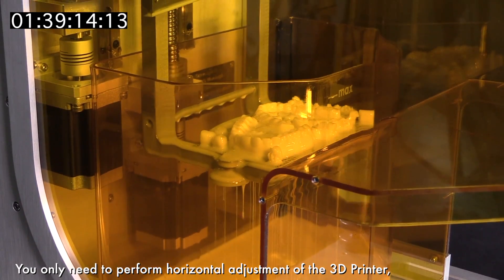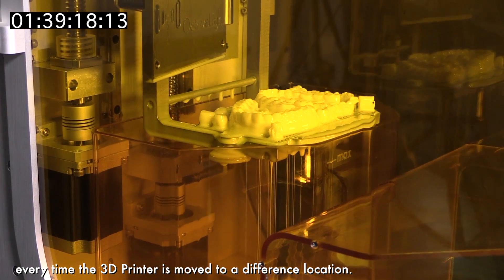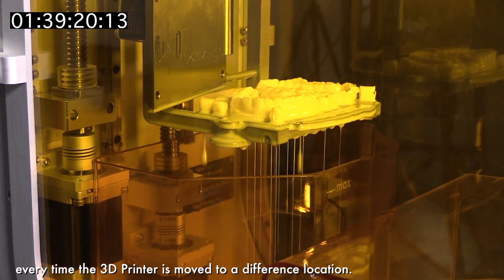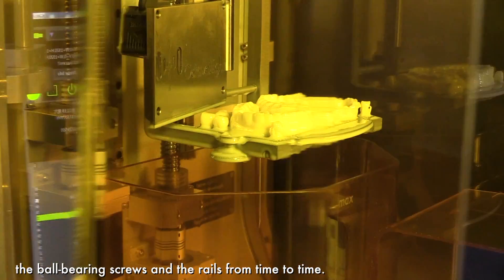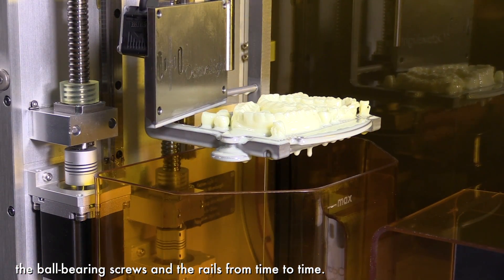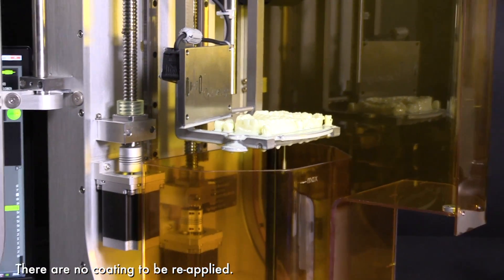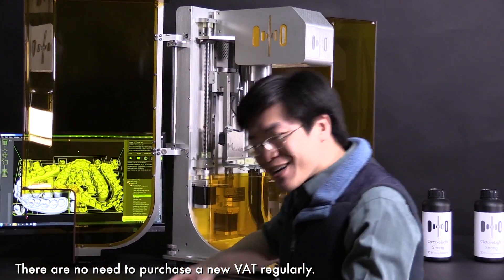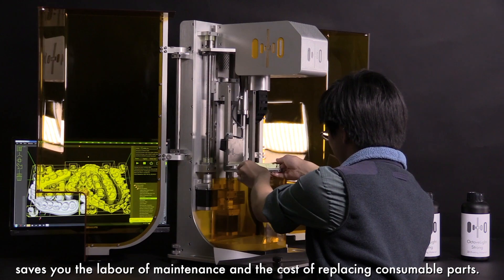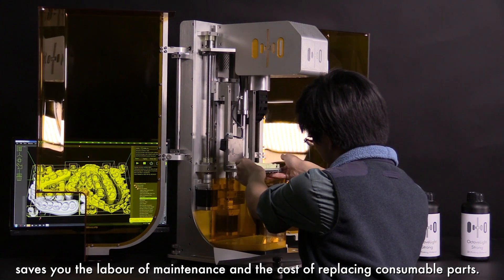You only need to perform horizontal adjustment of the 3D printer every time it is moved to a different location. The only maintenance required is to oil the ball bearing screws and the rails from time to time. There are no consumable parts to be replaced, no coating to be reapplied, and no need to purchase a new vat regularly. Our top-down recoater blade design saves you the labor of maintenance and the cost of replacing consumable parts.